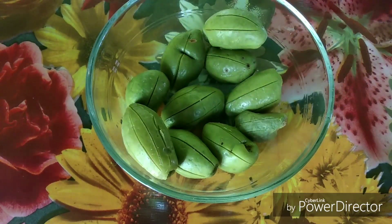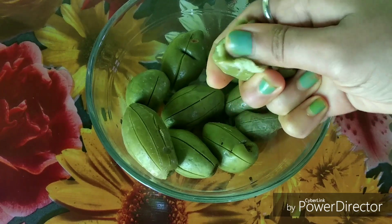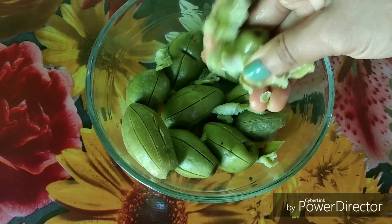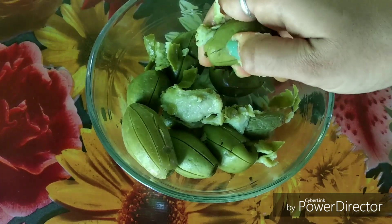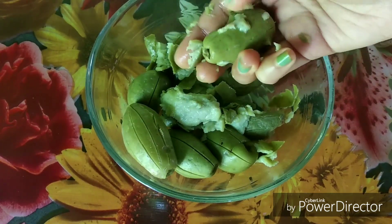Now I will break it with my hands. You will see that I am not going to mash it — I am just going to break it. Because if you mash it, it will not taste good in the food and the flavors will be bad.